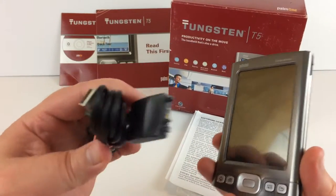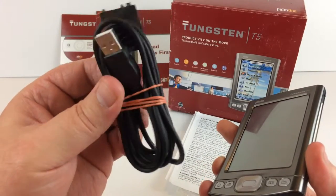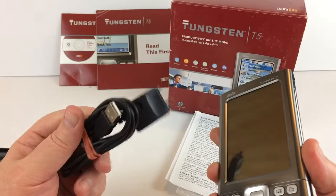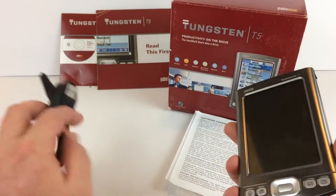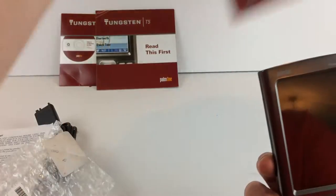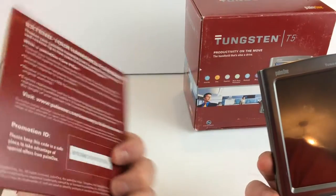It also comes with this cable — it plugs in the bottom and it charges or syncs with the computer. You can charge it with the computer or just use a little power brick like you might have for your cell phone and plug into that USB port — works fine. And then there's a little paperwork, bubble wrap, a quick start guide, and some software on a CD.